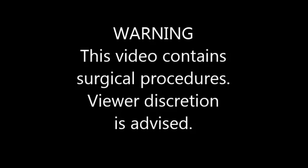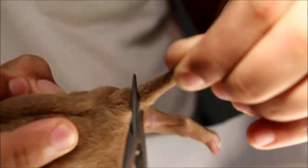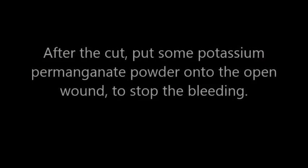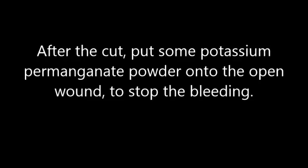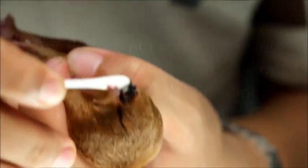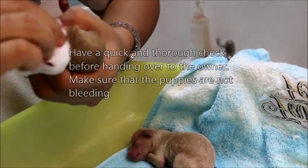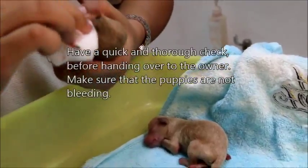Warning: this video contains surgical procedures. Angle the scissors at 45 degrees, tilt the scissors, push the skin towards the inner area and cut. After the cut, put some potassium permanganate powder onto the open wound to stop the bleeding. The powder aids in healing the wound. Have a quick and thorough check before handing over to the owner. Make sure that the puppies are not bleeding.